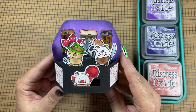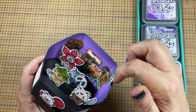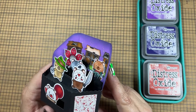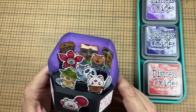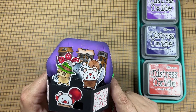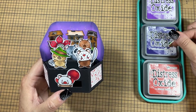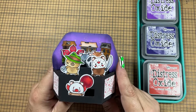Starting from the back, I stamped the scene from the stamp set and colored it. The characters and the scene were all colored with a mix of Copic Markers and Spectre Noir Tribe Lens. Then I masked off the scene and inked the background with Wilted Violet and Villainous Potion — those are my two favorite purples for Halloween.